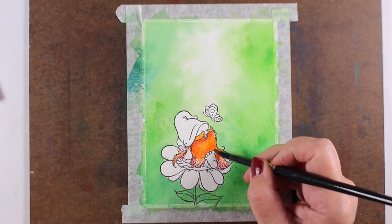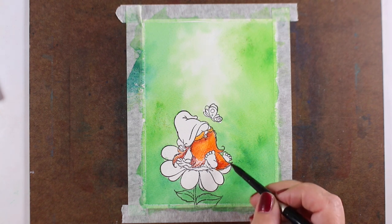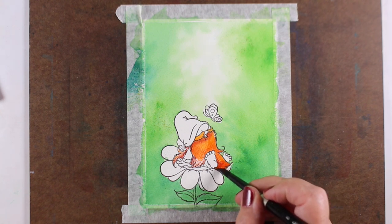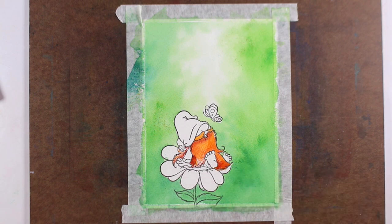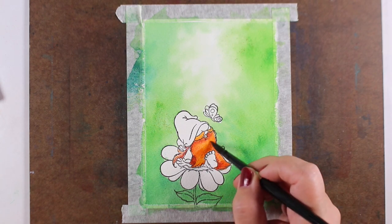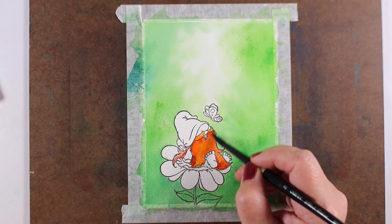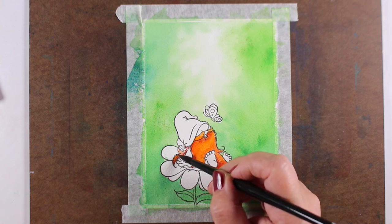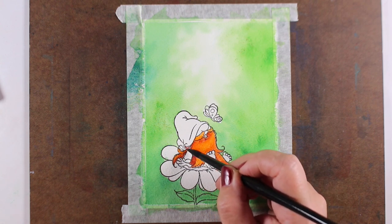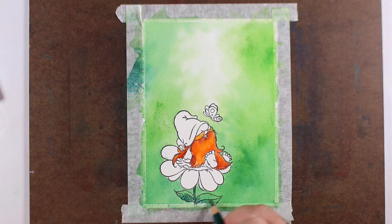The background, even though it looks a little washed out because of the camera, is relatively intense, and I wanted to make sure the colors on the image were way more intense so that the background falls back into the distance a little bit more. I'm using my silver brush — the first one I used for the background was the number 12 round and this one is the number 8 round. Larger brushes I tend to use for larger things when I want to get loose and washy.